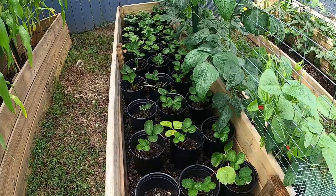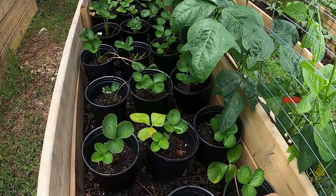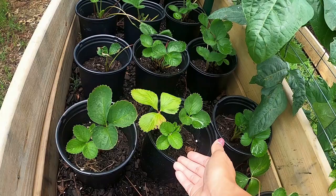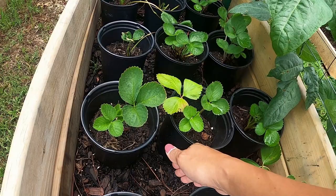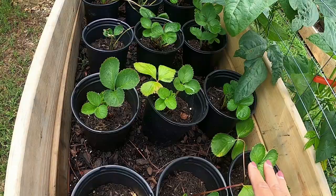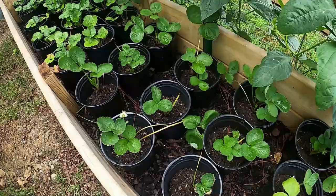The reason I set up my strawberries like this is because when they start bearing fruits, the fruit touches the ground and slugs or insects start eating them before I can harvest. With this setup the strawberries are in pots but the fruit can hang outside, not touching the ground. And the roots go through into the in-ground soil, so nutrients are not limited.